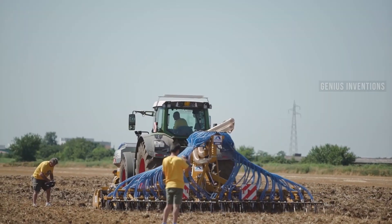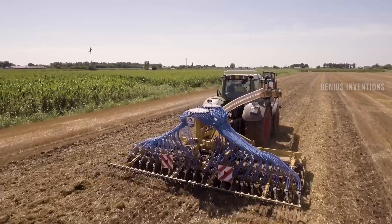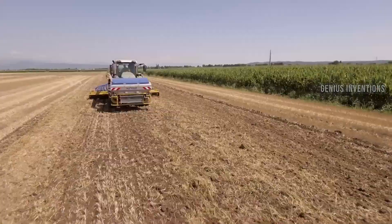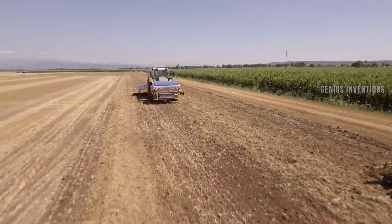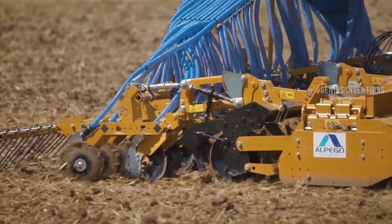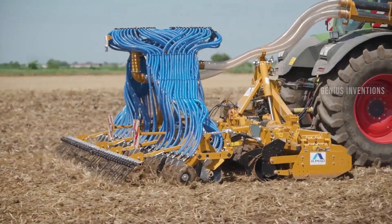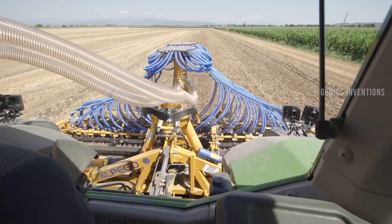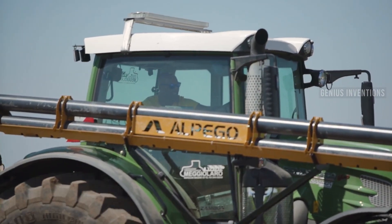The Alpego Fertidrill Asmax is a seed drill designed to sow seeds and fertilize the soil simultaneously. It is equipped with a range of features such as a hydraulic fan, a seed distribution system, and a fertilizer distribution system. The machine is designed to be efficient and precise, ensuring optimal crop yields.